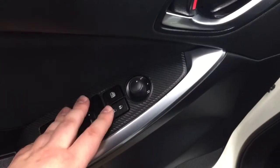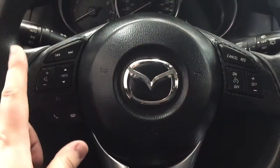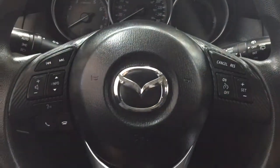You have your mirror controls, window locks, power locks, and window controls for both your front and rear windows. A couple of the controls you'll see on the steering wheel include your seek function, volume control, info, voice recognition, Bluetooth, and then you have your cruise control settings over on your right-hand side.